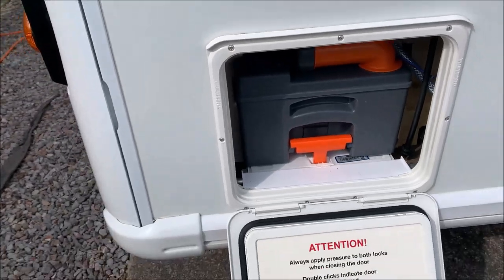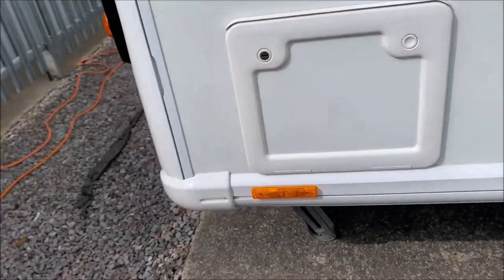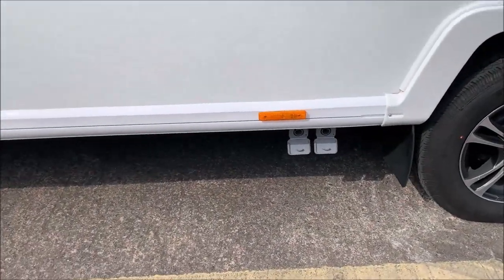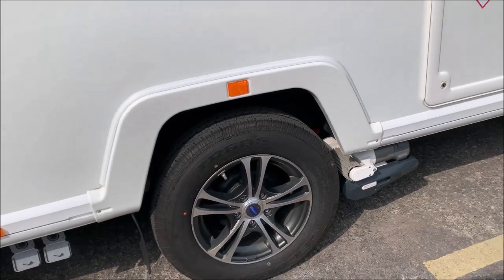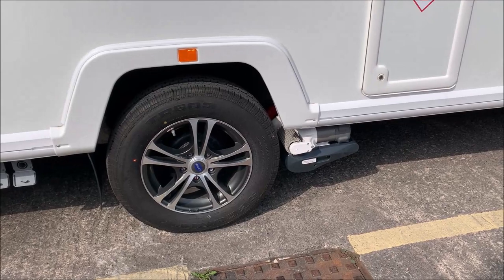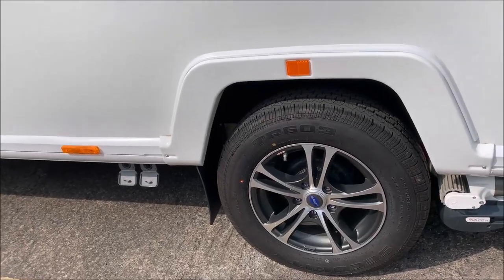There's the window to the bedroom. Looking at the side view, those are the waste outlets for the sinks - bathroom and kitchen - as well as the shower. It's a single axle, eight-foot-wide van. This one has got a motor mover - an auto motor mover - there's a separate video for that. Wheel nut torques I'll cover when we get to that part.